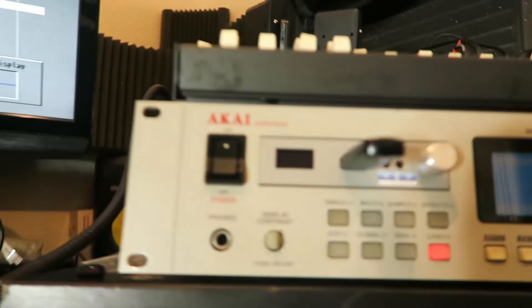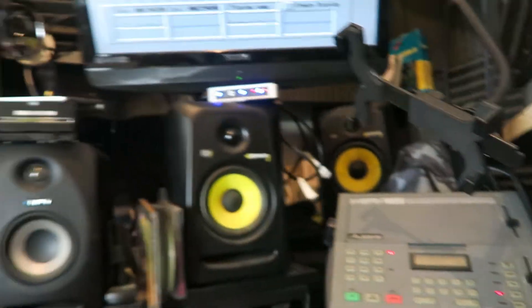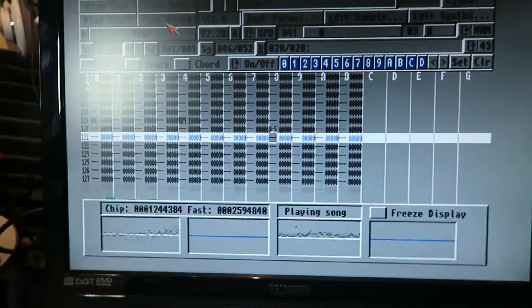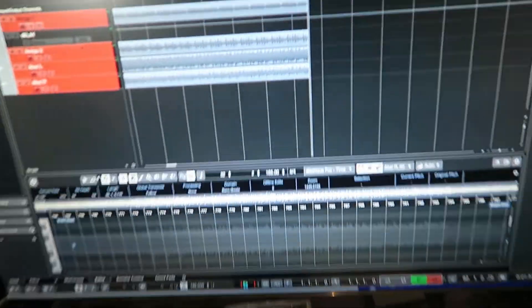Looking good. HXC emulator in the sampler — Akai 3200XL, 950, and also the 3000, and using the Elitist HR16 on the drums. Got a little 4/4 kick drum going on now. Yeah, it's looking good mate, just finalizing and tweaking. That's just a test to see what it's looking like.